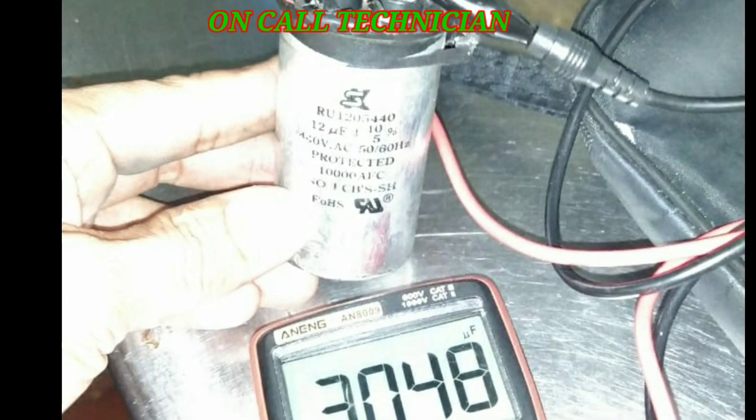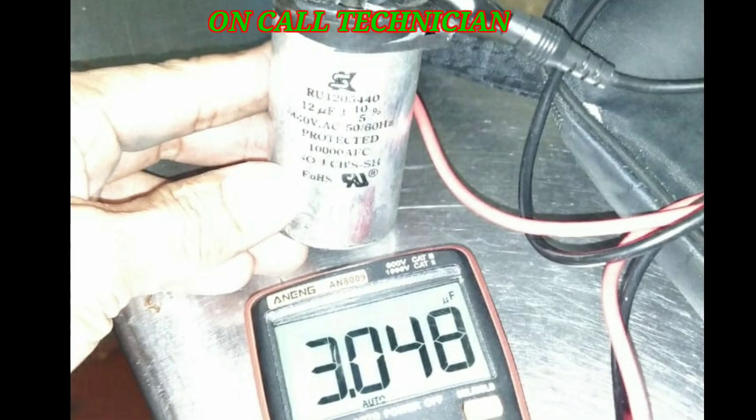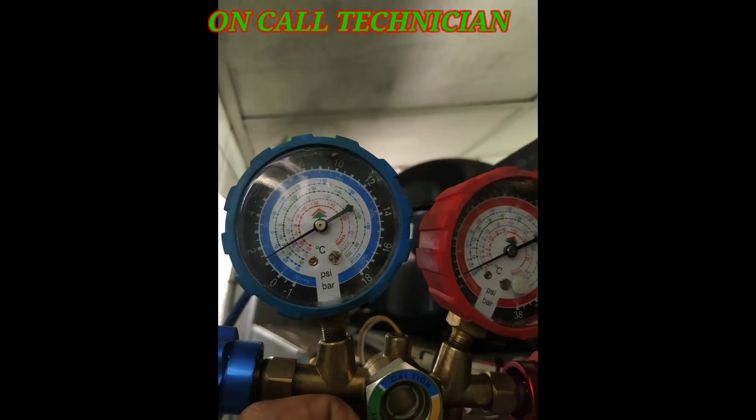So we were lacking capacitance needed to run the compressor at its maximum speed, and that caused the high temperature issue and the ice build-up formation in the evaporator. I bought a replacement and installed it in the unit — let's see what it looks like after.